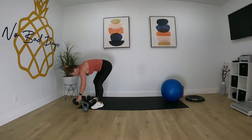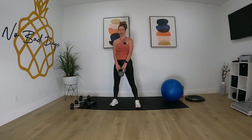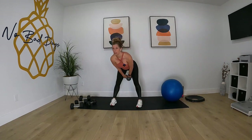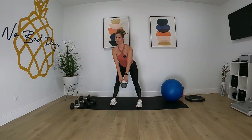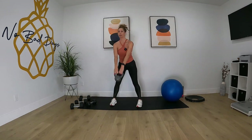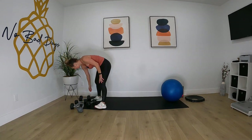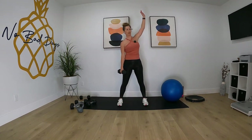Kettlebell swing. Go. And time. Dumbbell windmill on the right side — hand up, go. And time.